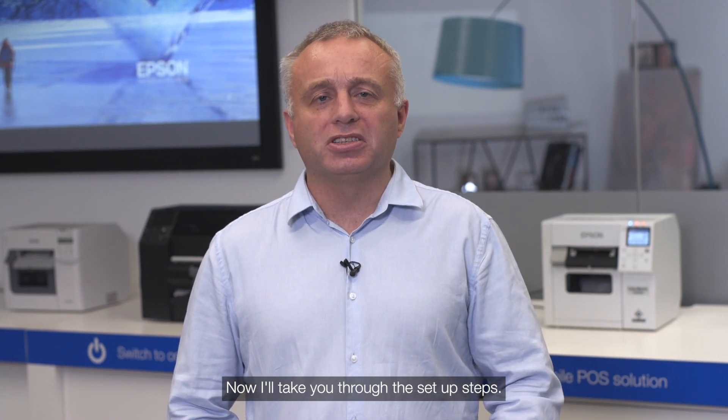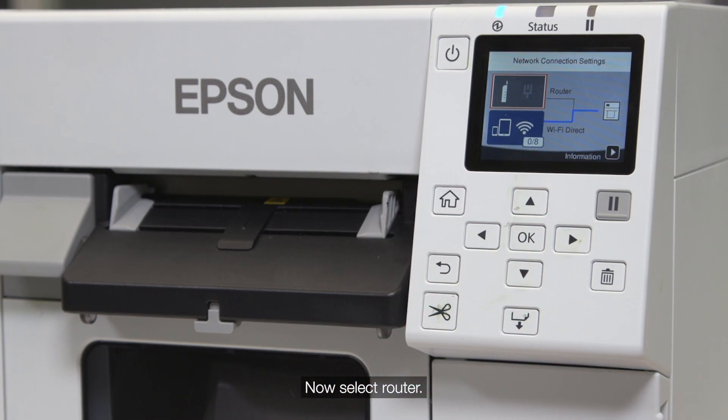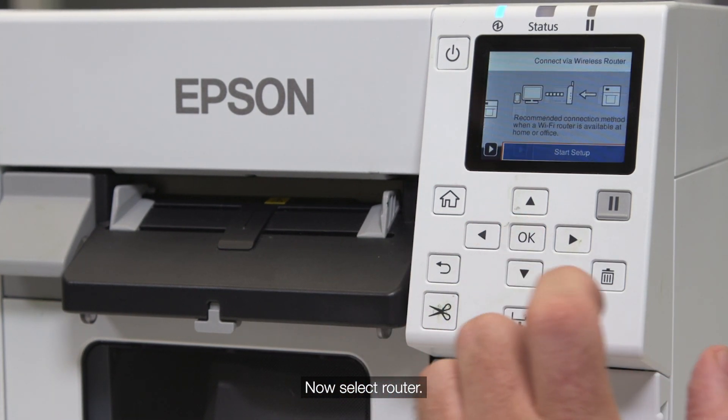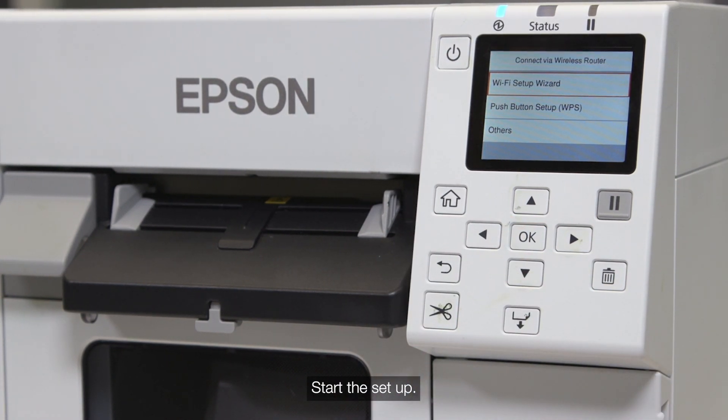Now I'll take you through the setup steps. Select the Wi-Fi icon, now select the router. Start the setup and use the Wi-Fi wizard.